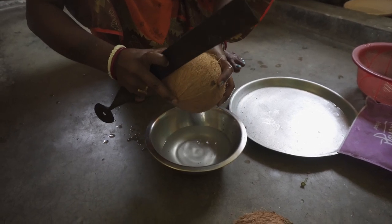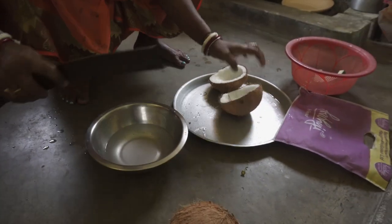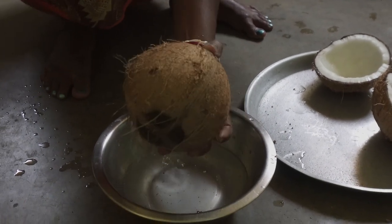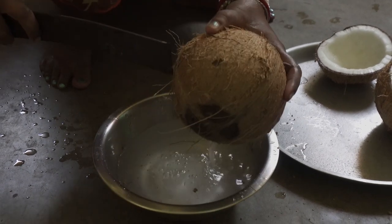My mother is going to make naru out of it. The maid working at our home is helping my mother to do this. This coconut water tastes great and it is healthy too — we consider it a healthy replacement of the soft drinks available in markets.